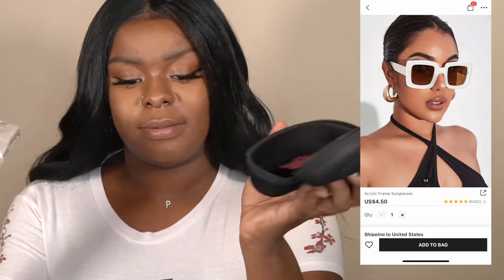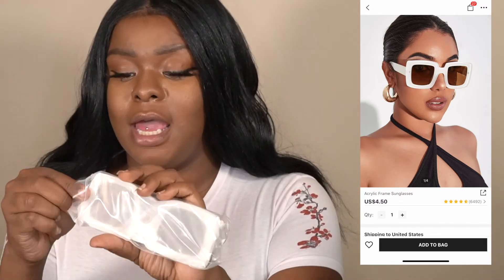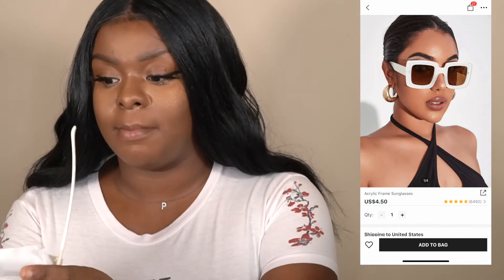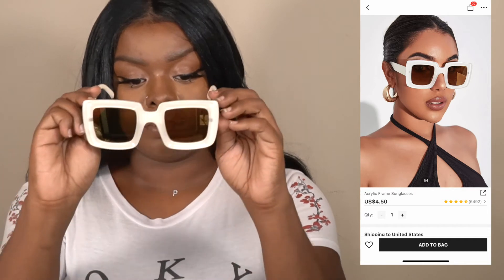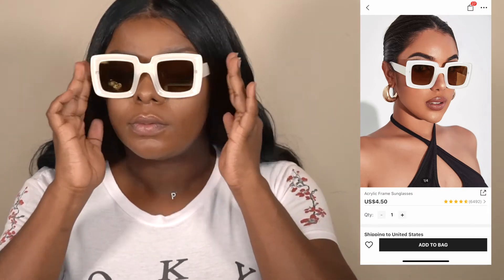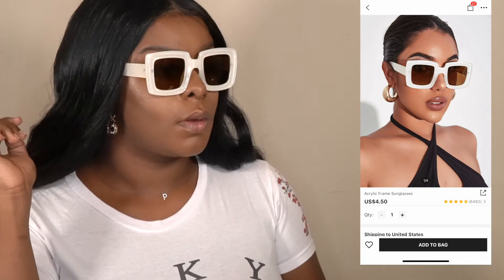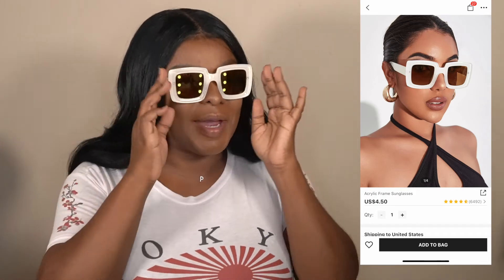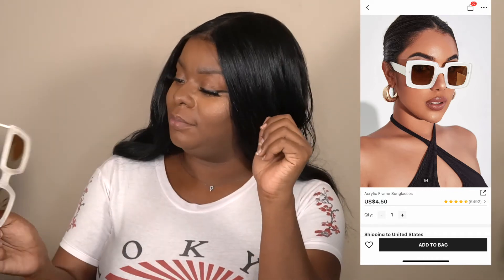Okay, I also got some sunglasses — sticking with stuff that's close around the face. They sent it to me in a case by the way. This video is not sponsored; I decided to take it upon myself to order all these things. They sent me a case and of course a glass cleaner in there, wrapped in plastic. I don't even remember what these are — I honestly forgot I ordered this stuff. They're a little busy — okay, a lot busy. But I think like out on the beach these would have been cute — something different, I suppose.